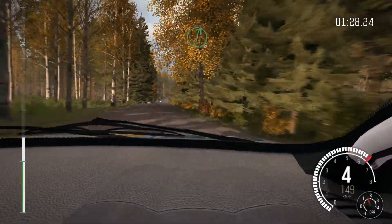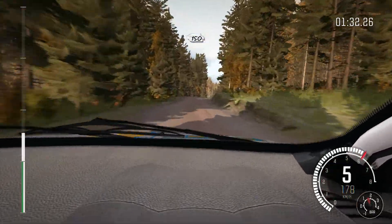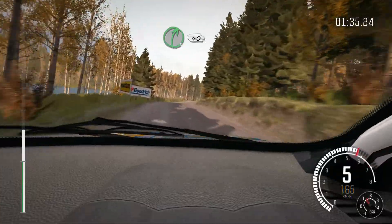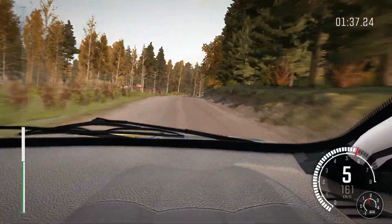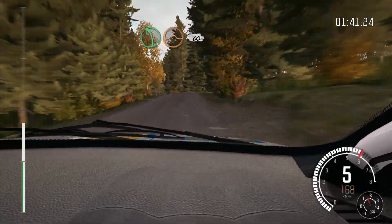Small crest jump maybe, 80 past junction, right 6 over crest, jump maybe, and continues for 150 over bumps and crest, and crest, into right 5 over crest long, 40, left 5 over crest jump, keep in, 60, right 6.